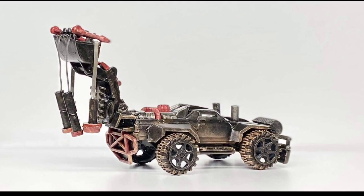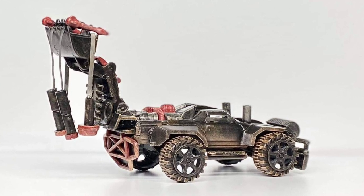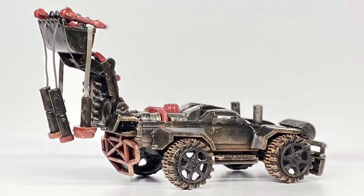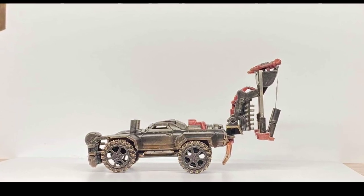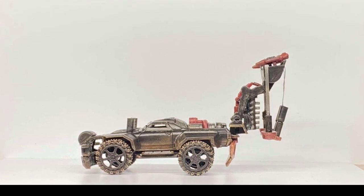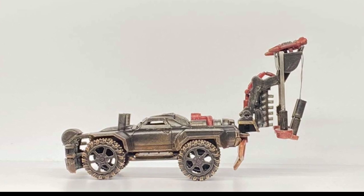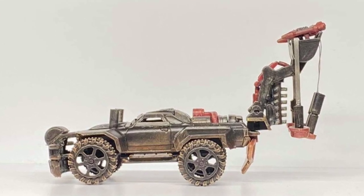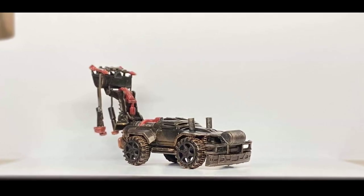I do have all the pieces to replicate this build, and that's something I plan on doing down the road when I get some time — and time is at a premium these days. This one will always be a one-off as far as I'm concerned, and the one I recreate won't be the exact same thing.